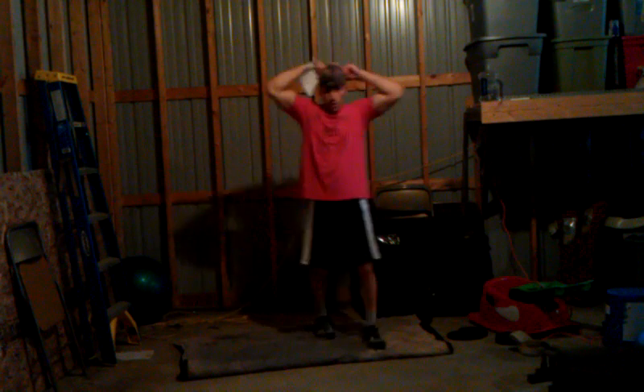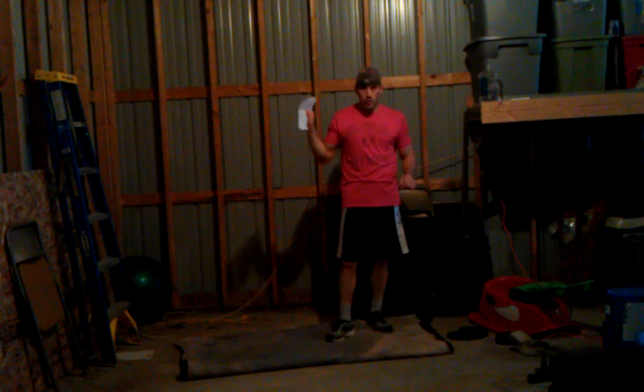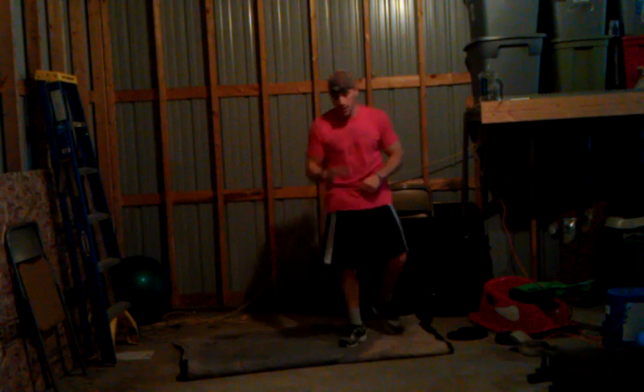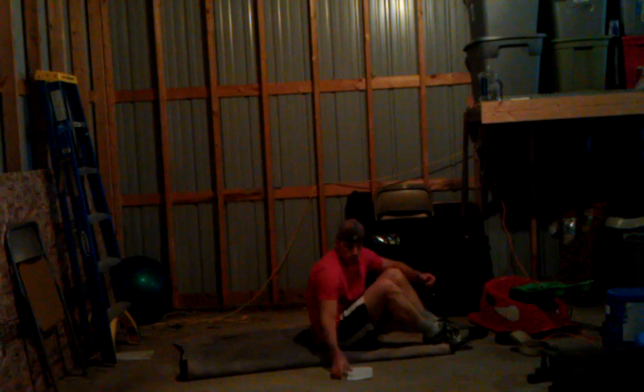Hey everybody, Luke here. I'm going to be taking you through the moves in an original routine called Floor Abs. If you don't want to follow along with the whole workout, just watch this little minute or two video so you can know how to do all the moves.